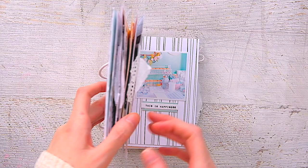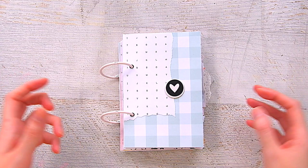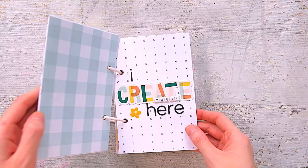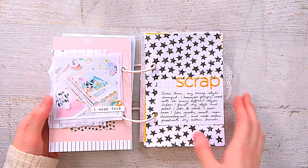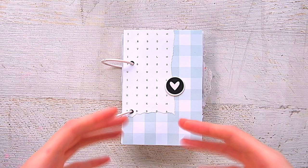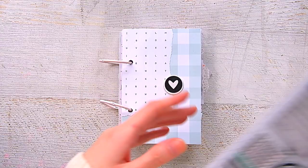I wanted to make it in one sitting. I don't think I've ever made a little mini in one sitting — minis take me longer than layouts and pocket pages. And so this mini is so meta. It's basically documenting creating. I created a mini documenting scrapbooking and my crafty hobby and things like that, because the Julia kit has all these cute creating sentiments. That is the theme of the kit — creating.